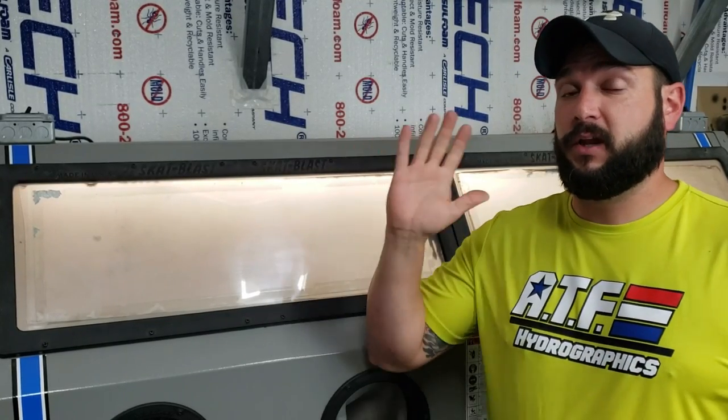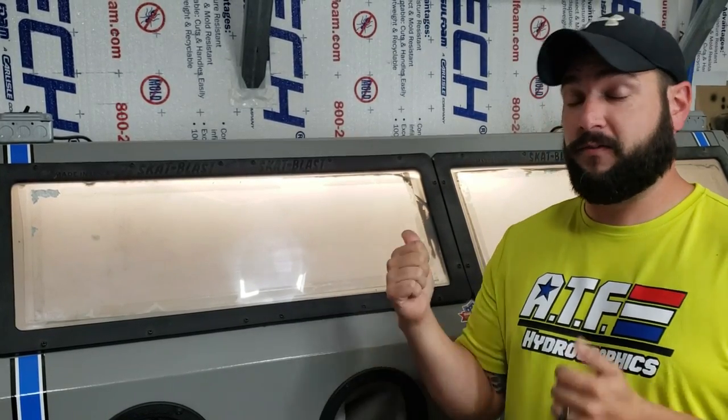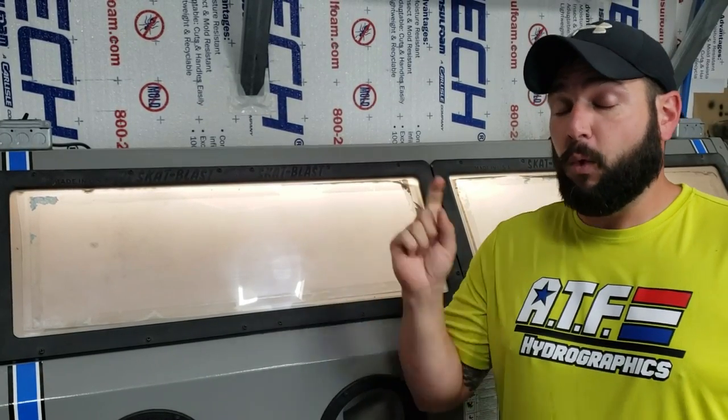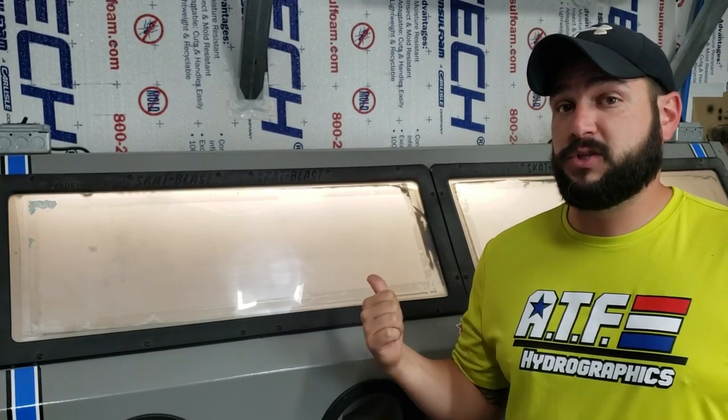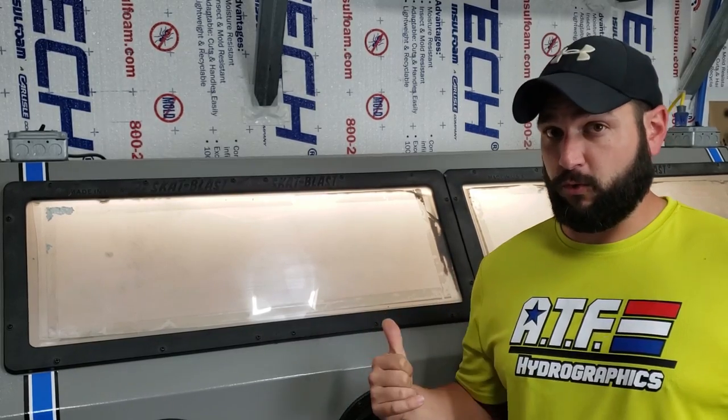One thing to remember: cleaning and degreasing always comes first. Nothing dirty goes into the sandblaster with the expensive blast media. If you get dirt, oil, grease, and grime into the sandblaster, every time you sandblast you'll be blasting that contamination right back into your part. If you have a sandblaster at home, make sure you don't put anything in there that is dirty or greasy.